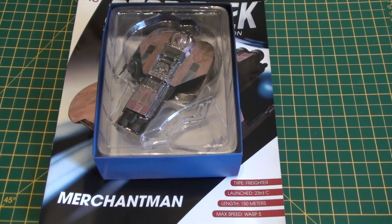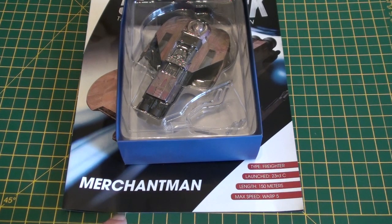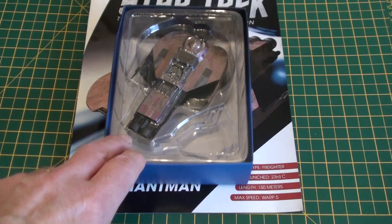I've been umming and ahhing for quite some time about starting to get the Eagle Moss Star Trek Craft Collection. I didn't want to subscribe because I don't want all the ships — some I don't like — so I thought I'd just cherry-pick my favourites. I've been thinking about it for some time, but another project always comes along or something else to spend my money on, until I went on their website and this fella was released: the Merchantman ship from the opening of Star Trek 3, which I really like that design.